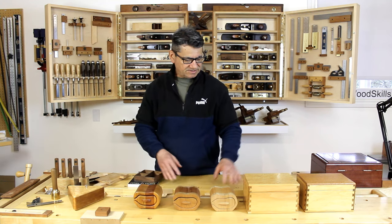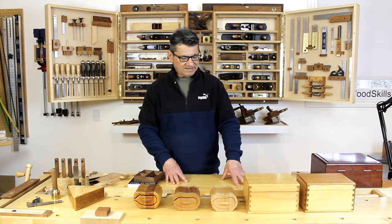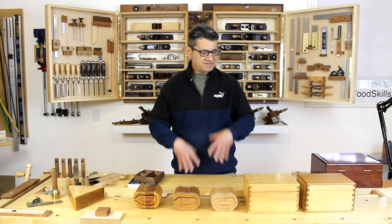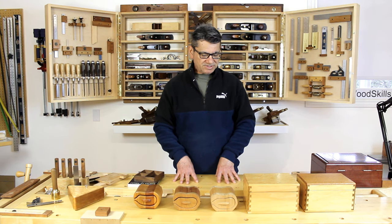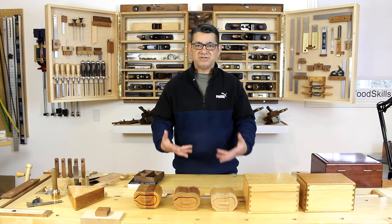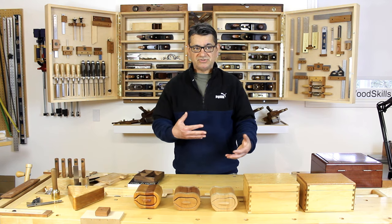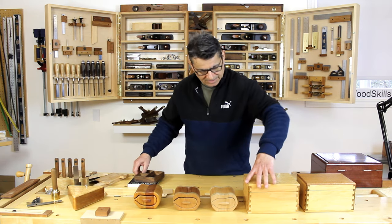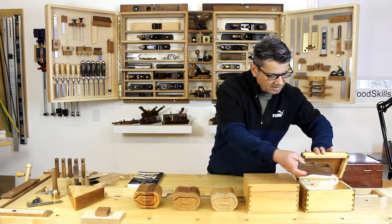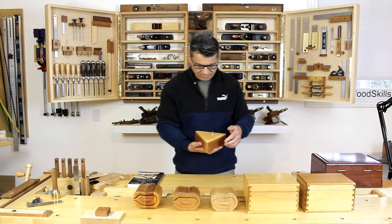Those are the beginnings of my box making. I started marketing these at local craft shows and it was fairly successful. I was always wanting to be challenged with learning new techniques, so I progressed to something more interesting and larger. I moved over to jewelry boxes, which were much more exciting to create - I could develop more techniques and more levels. I began with a two-level jewelry box and then a three-level jewelry box.